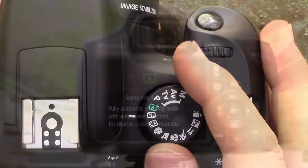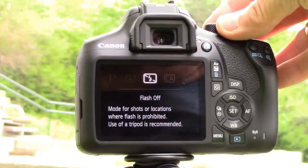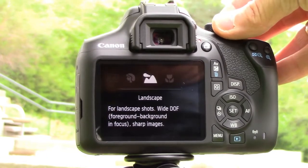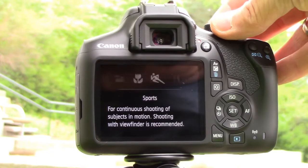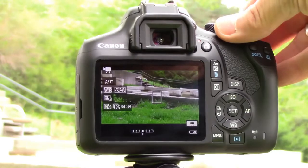And if you want more, just twist the mode dial and you can start experimenting with specific subjects like pictures without flash, creative auto, portraits, landscape, close-up or macro mode, sports photography, the new food mode, night portrait, or movie mode for full HD recording.